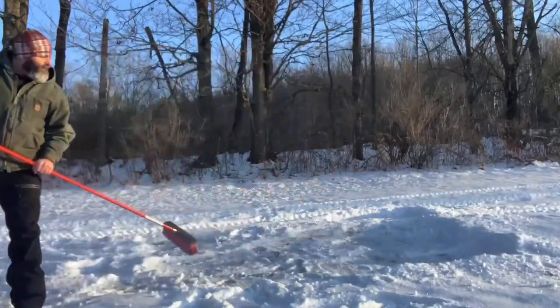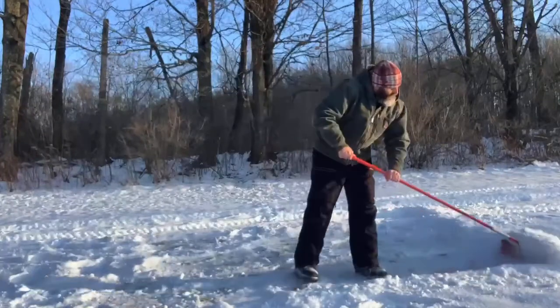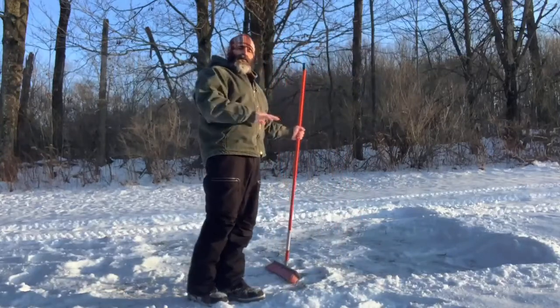That'd be a pretty decent place to pitch a tent. Some people might say it's not very level, but what I really want is a little bit of a pitch so the cold air will run out of the tent and away from the tent and down the hill.